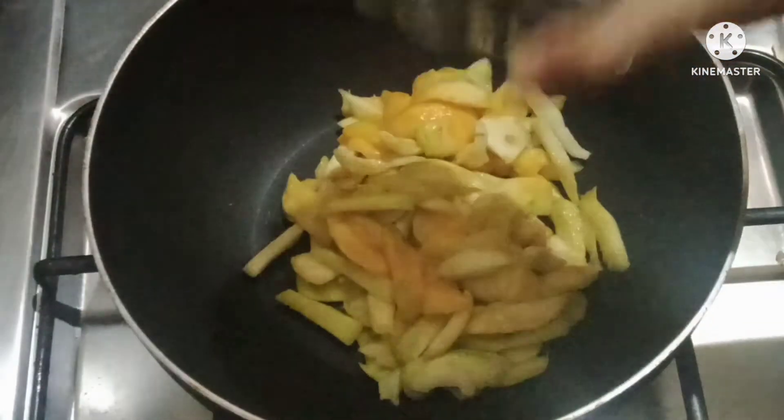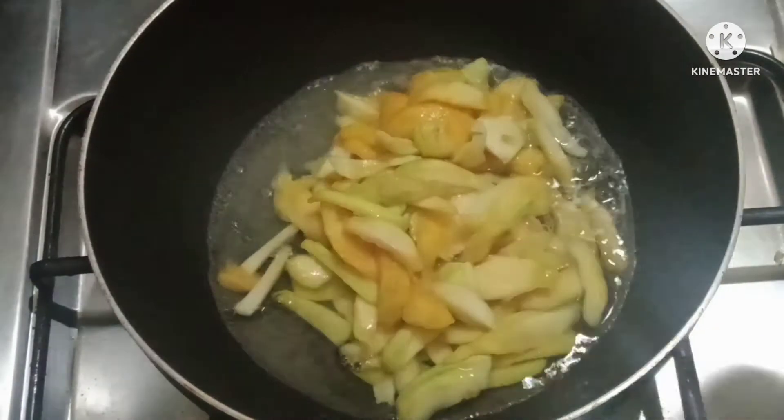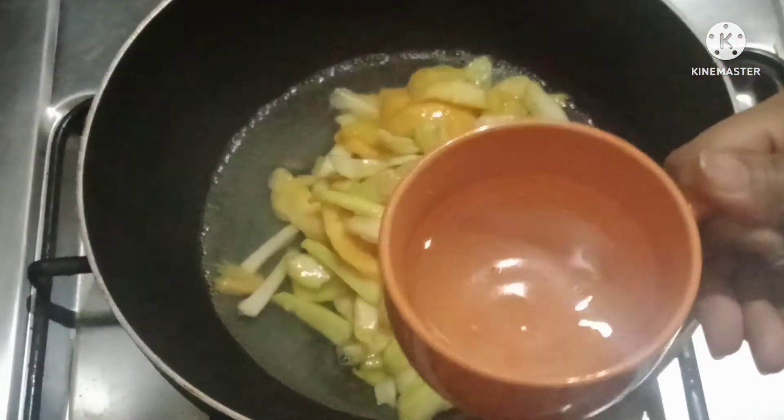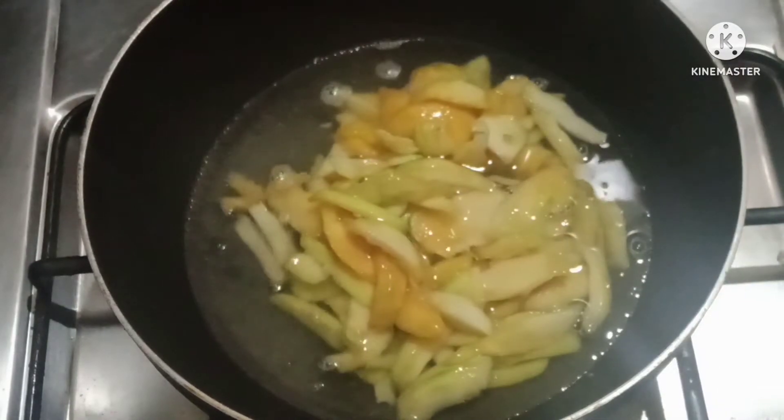Now we will add water. I am using 1.5 cups, but this is not a fixed ratio, so you can do more than this. We need to make it deep enough because we will boil it.